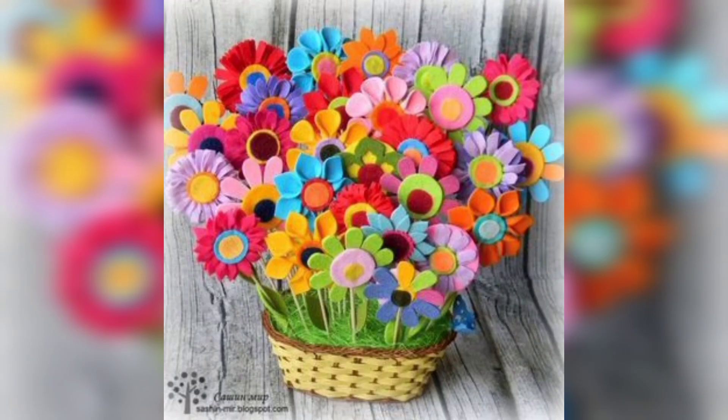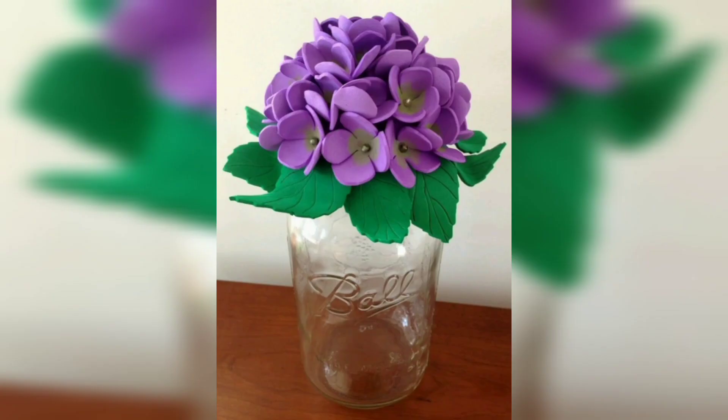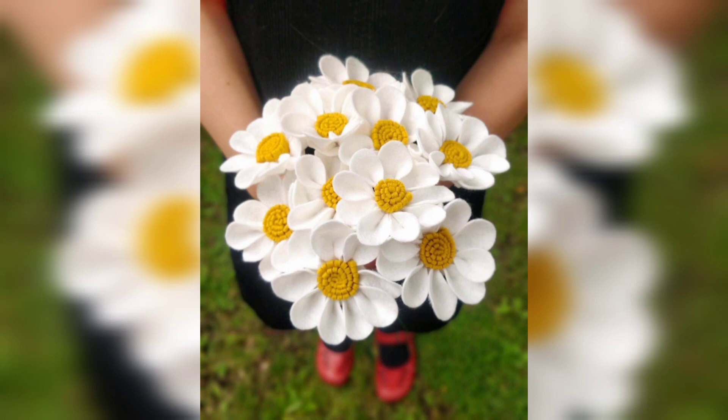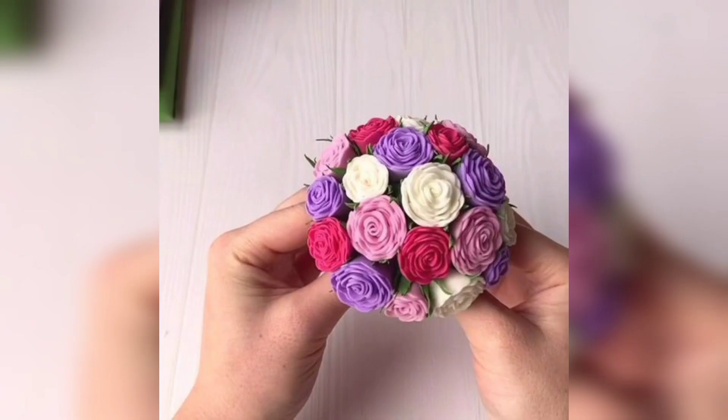You are watching different step-based foam sheet flowers. You are watching the beautiful basket of foam sheet flowers and the wall hanging of foam sheet flowers. You are watching the purple color foam sheet flower and the white and yellow foam sheet flowers.